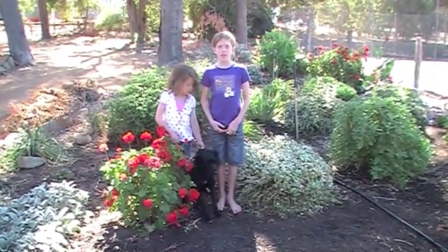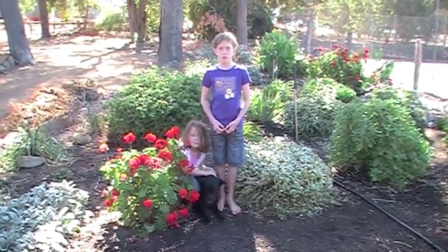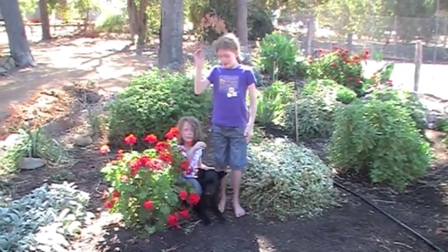Thank you for watching and I bet your Everlastings will be growing in no time. Bye!